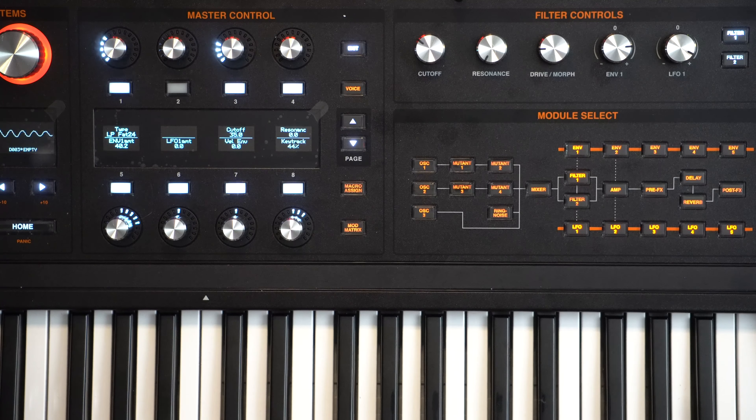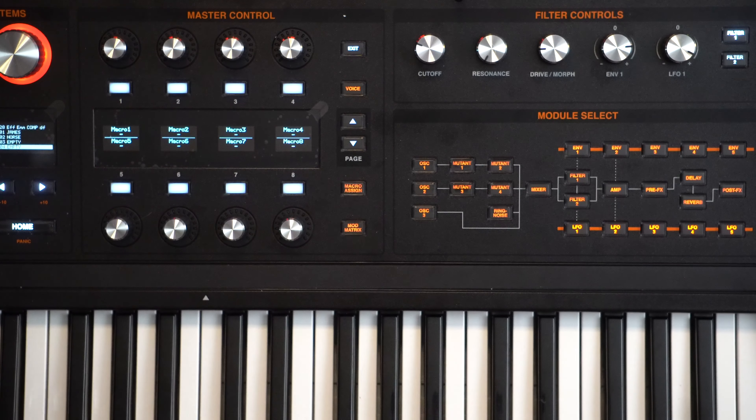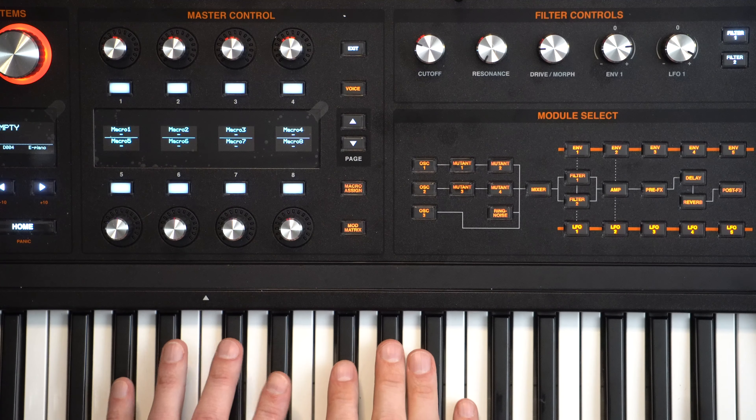Let's go over to patches and choose an empty patch. I'm going to take inspiration from someone who said I talk too much and don't let enough music play, so I'm going to be controlling the volume as we go through, but I'm going to try and keep it running the whole time.